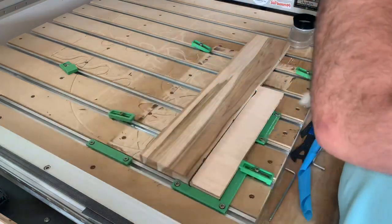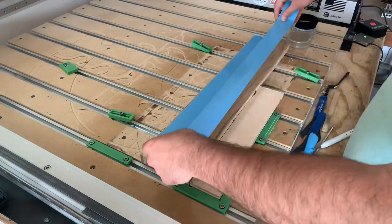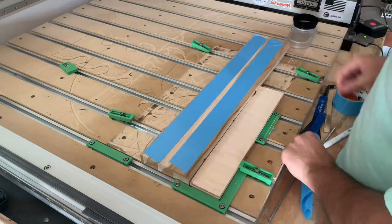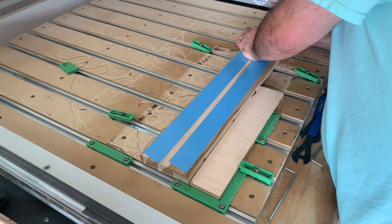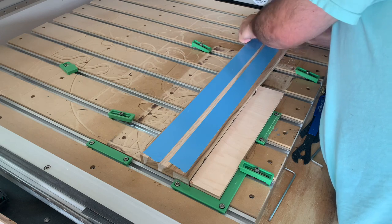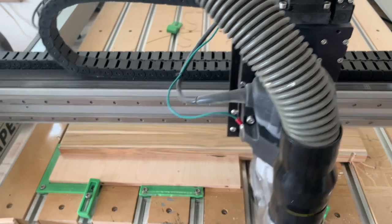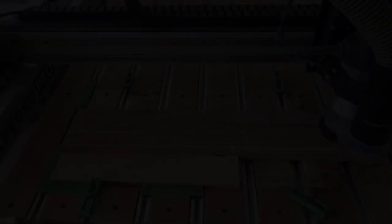Here you can see me applying double sided tape and sticking it to my machine. You might also notice that on top of my normal green fence I put a piece of plywood that's acting as a sacrificial fence. It helps me line everything up and keeps the piece away from my normal fence, so if the bit travels off — which it will — it won't cut into my normal fence. So here we go, let's watch the carve.